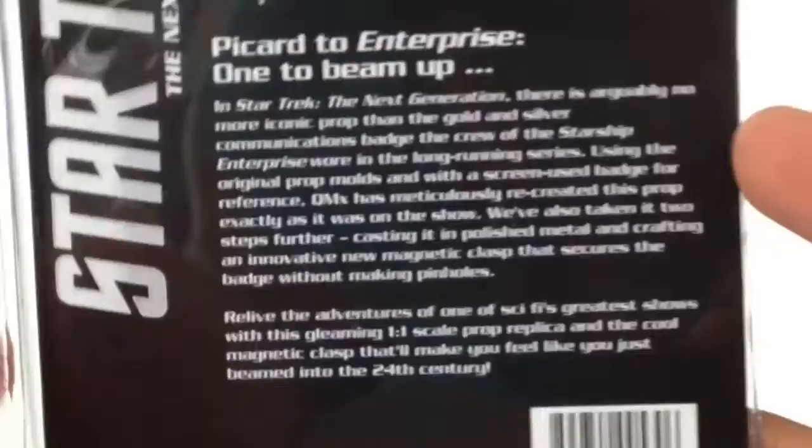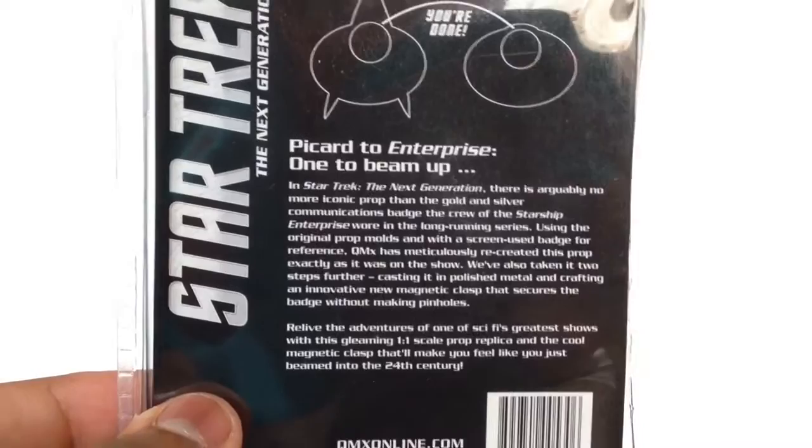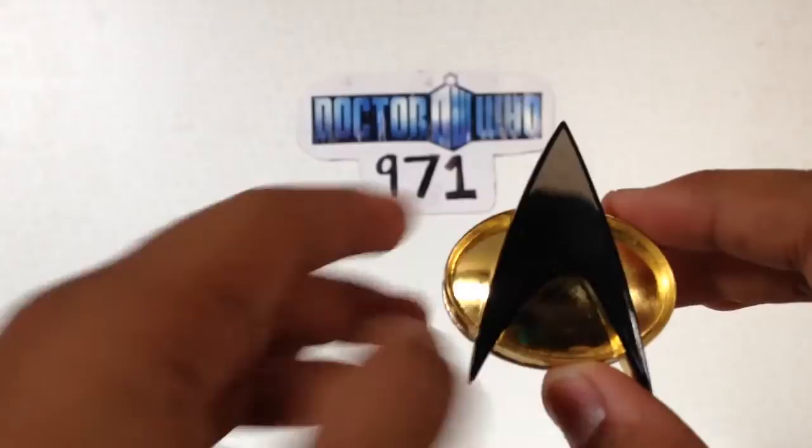It shows you how you put it on, and there's a little bio on it — if you want to read that, just pause it. Nothing too interesting, I suppose. Simply opening it up — there's the package. This is quite a heavy badge. I'm just going to give it a wipe to make it camera appealing. And here it is, and it looks very cool.